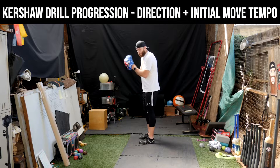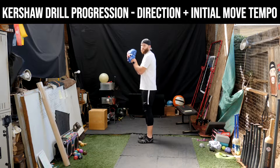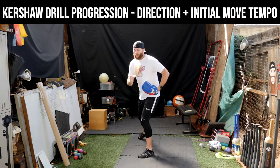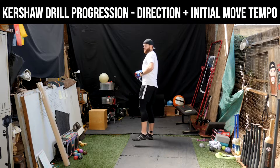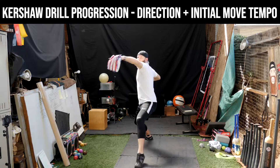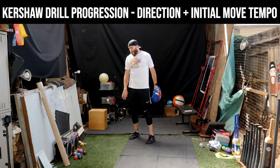So again, it's just a throw — could be plyos, could be a baseball — just up, down, taking that front foot linear towards our desired task. Kershaw balance, yikes down, towards our desired task.